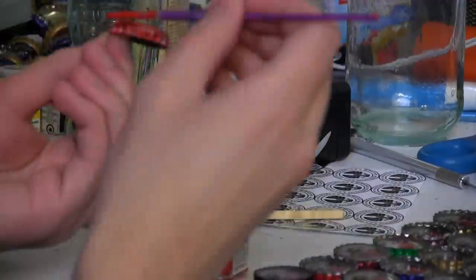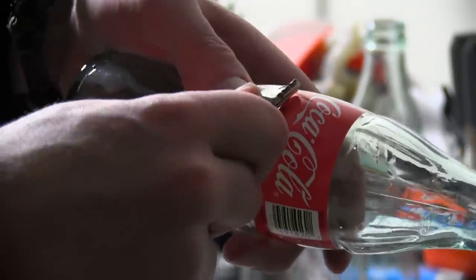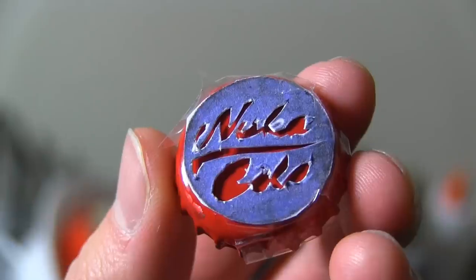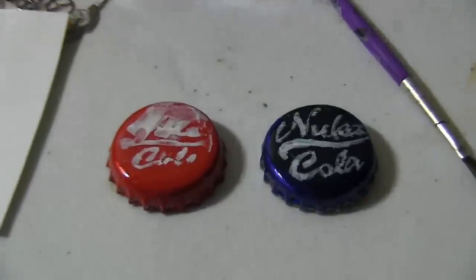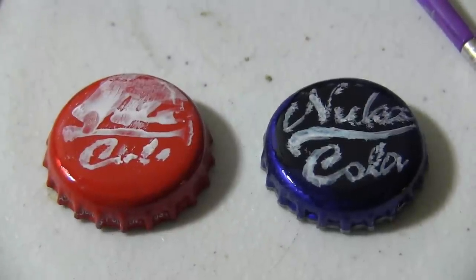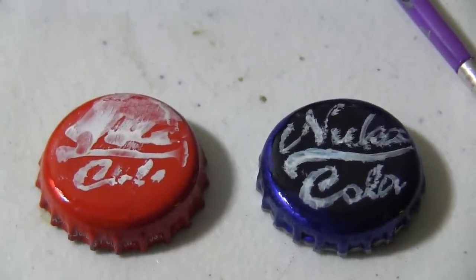Start by painting over the cap with red paint and let it dry. Alternatively, you can make a blue cap. Use keys or something to scratch off the original label — it's painted on, so this could take a while. To get the logo just right, I tried to make a stencil, but as you can see, that didn't work out so well. So I ended up just painting it by hand. It's not perfect, but this is supposed to be kind of old and scuffed up anyway.